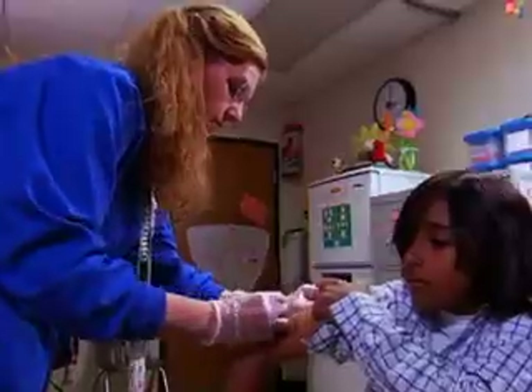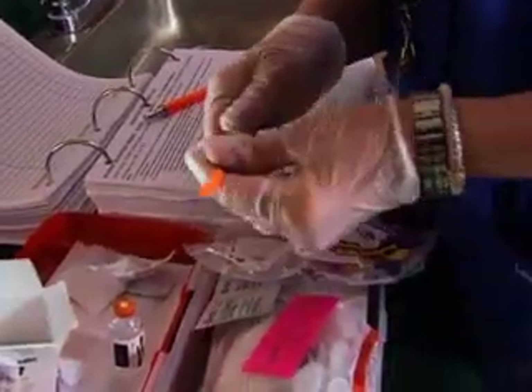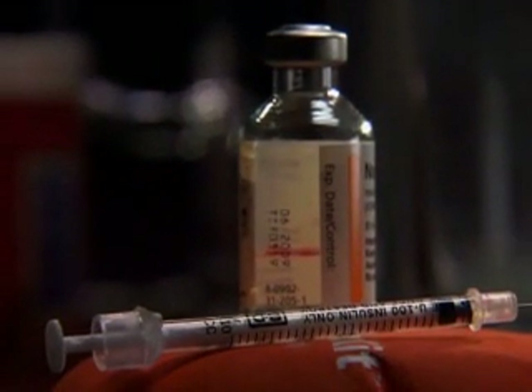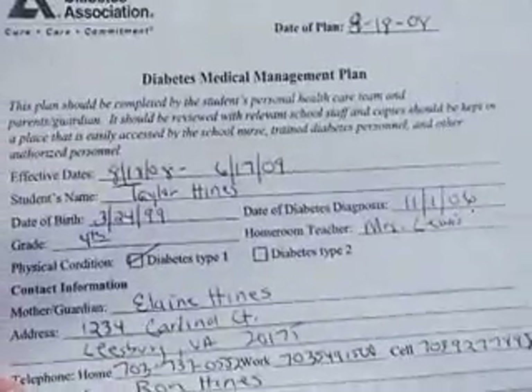Make sure the injection site is clean. Always check the dose with the student's diabetes medical management plan. You're ready to go. Take the cap off the syringe — notice it's a pretty short needle. Just be careful not to touch the needle. Pull the plunger down to the amount of insulin the student should get; that amount will be in the student's diabetes medical management plan.